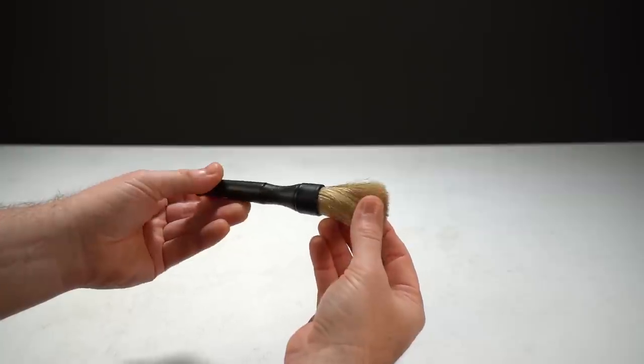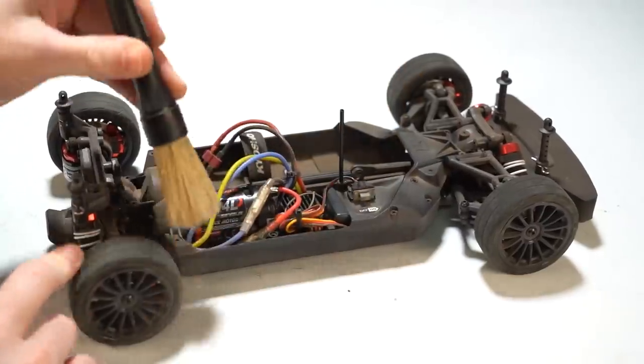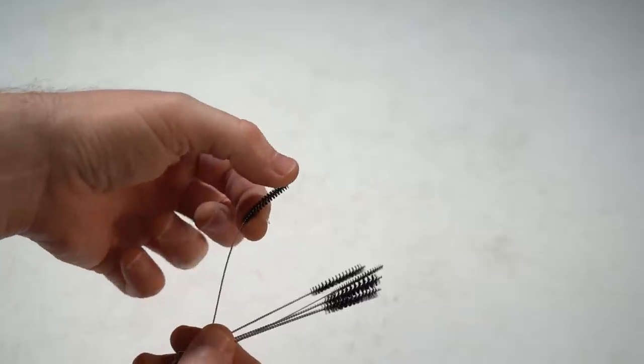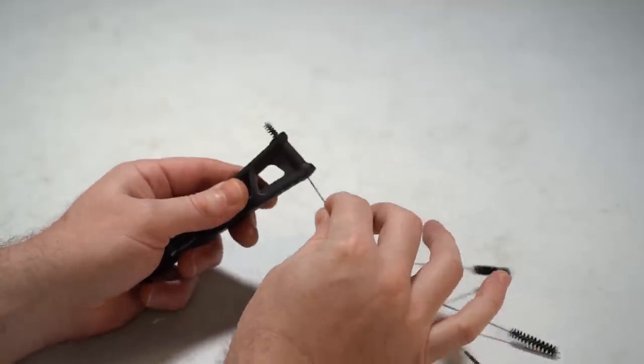Another cleaning device is the ProTec brush — nothing too fancy, but it has a really nice handle and good bristles to dust off your car. Another option is the Biddy Design Airbrush Cleaner Set — these are like little pipe cleaners that you can adjust on the end, and they're really good for tight, hard-to-reach places in a ton of applications.